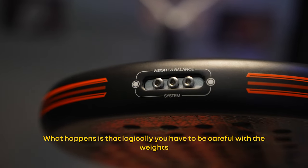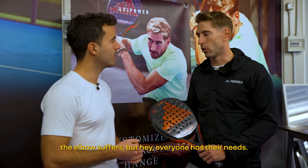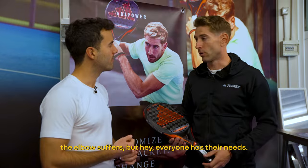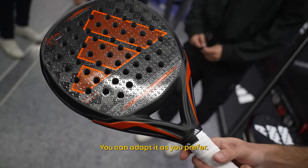What happens is that you have to be careful with the weight, so that you don't go too much to the head or too far, because if you have a lot of weight, you can suffer. But each one has their needs. As you have 7 possibilities, 7 screws, you can set it up however you like.